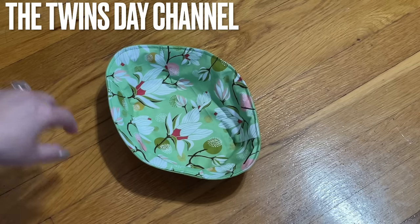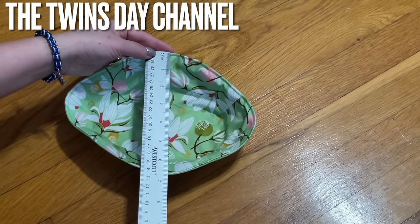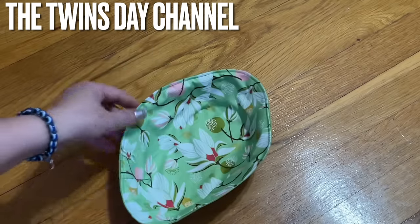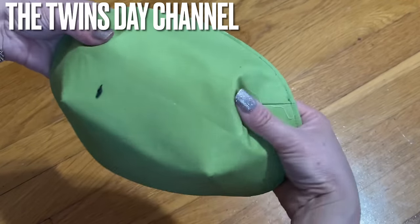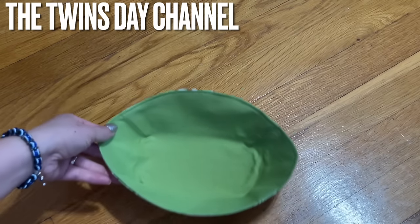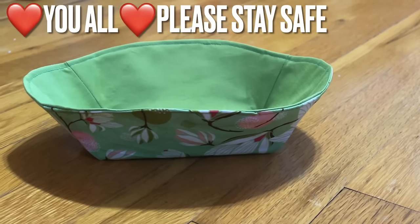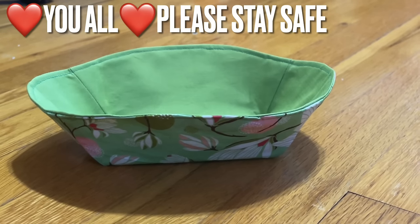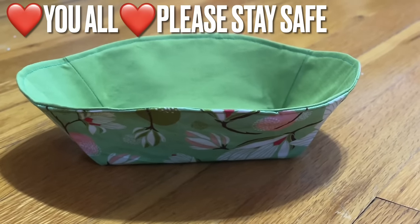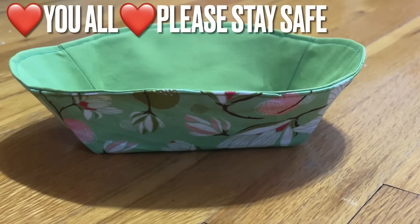It's reversible — you can use this side or the other side. The length is nine inches, the width is six and three-quarter inches, and the height is two inches. So cute! If you don't like one side, just flip it to the other. It's an oval shape and very easy to make. The template will be in my description for you to print out. To make it sturdier, use a heavier interfacing, but this is good enough for me. Stay safe everyone, thank you so much for watching — like, share, and subscribe, and click the bell notification so you get notified every time I upload!